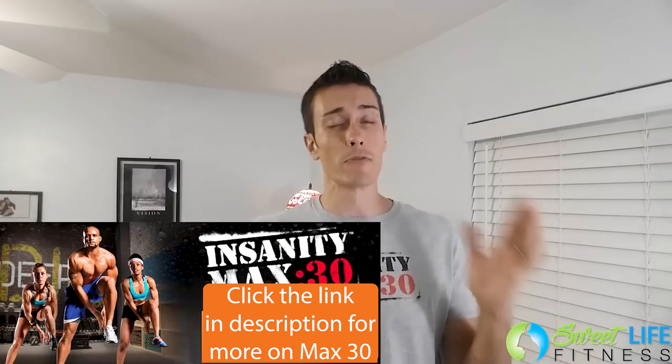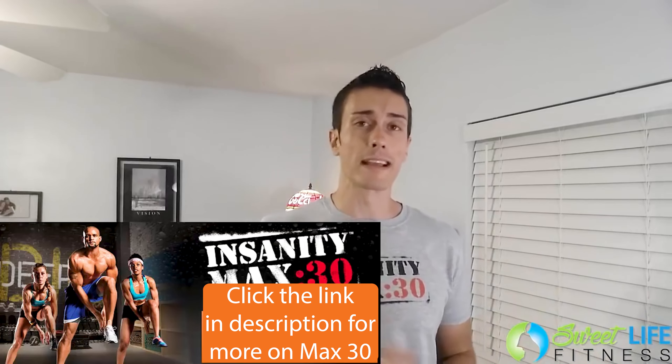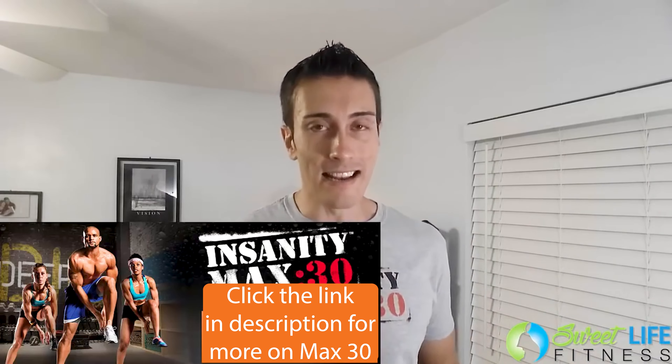So that's my Insanity Max 30 review. I really enjoyed this program — I think it kicks butt. I'm going to be doing it again and again, and I can't wait for other people to join me, get their free shirt, and keep maxing out. Thanks for watching, guys. Have an awesome day.